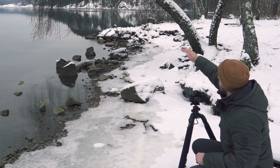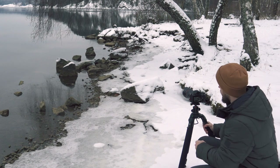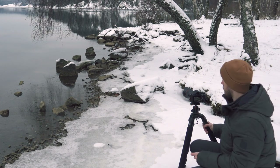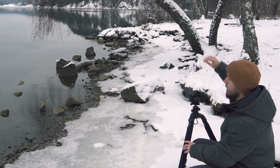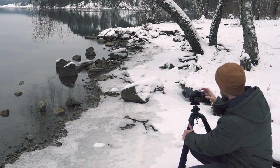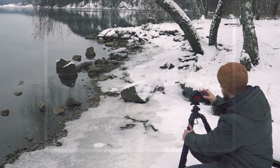Right now I'm actually a little too close — I'm only getting that first rock in the water and a bit of branches at the bottom. I might have to back the camera up to get a wider shot and capture the arch of the tree. But I actually kind of like the composition right now, so I'm going to test that shot first.